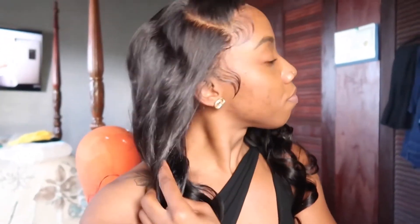Thank you guys so much for tuning in to my lace front install! If you guys have any questions about the products I used, I don't mind putting them in the description box — just let me know. I can also let you know where I got the hair if you're interested. Leave it in the comments, subscribe, hit the like button — bye guys!